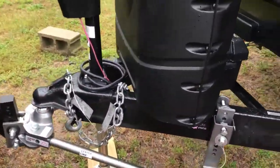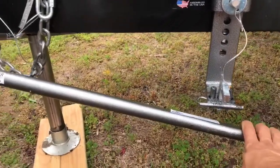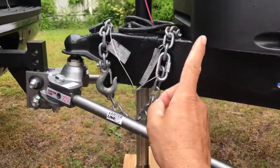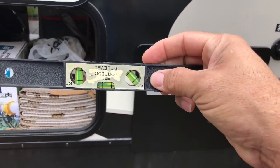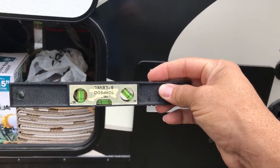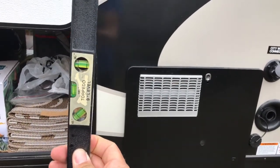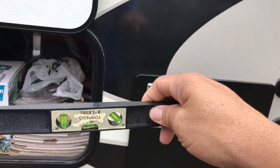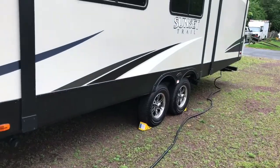Como pueden ver, no tengo el stabilizer bar conectado, solamente el hitch para mover el trailer de un lado a otro. Primeramente, consiga un nivel — no tiene que ser tan grande, pero algo que tenga algunos ángulos para poder determinar el ángulo de al frente hacia atrás, o nivel de arriba para abajo. Y luego, si usted no quiere usar la batería de su RV que está en el frente...